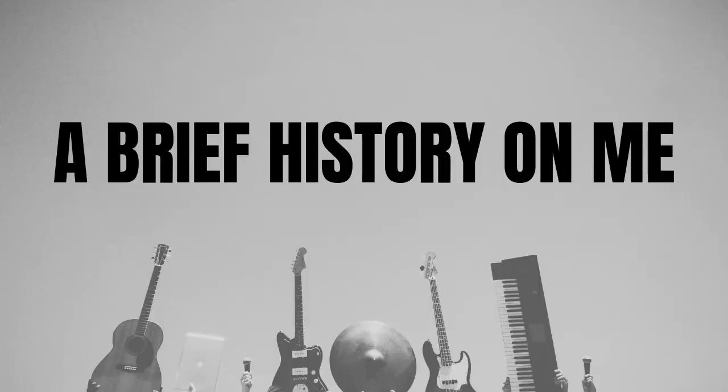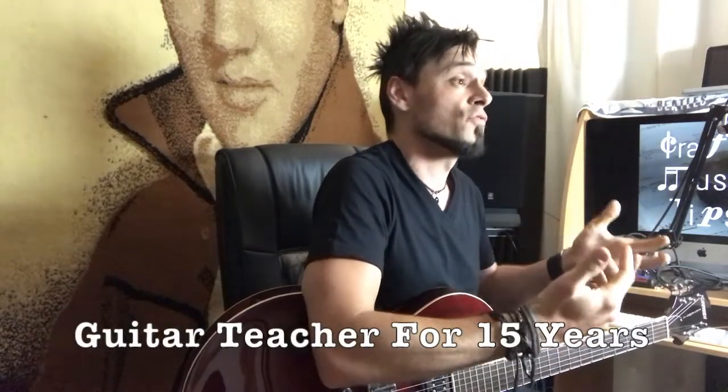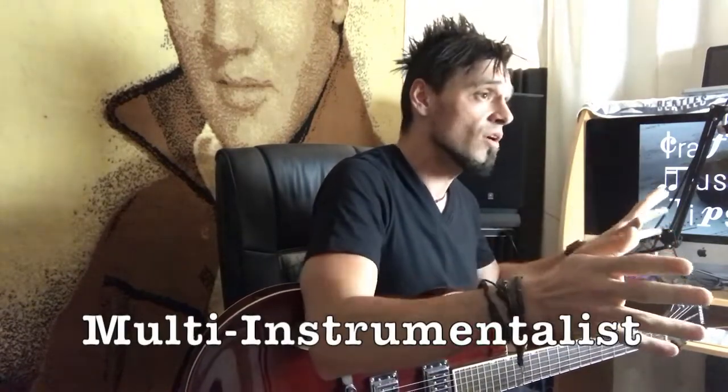Getting to know you, getting to know all about you. A brief history on me is that I'm a full-time musician. I've been teaching guitarists for 15 years. I play other instruments as well, but we don't need to get into that. This is about guitar.